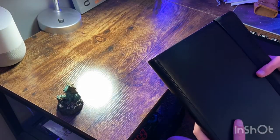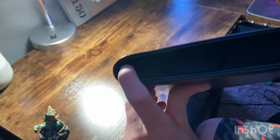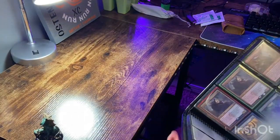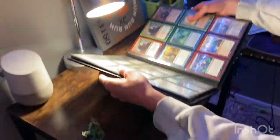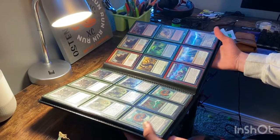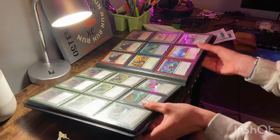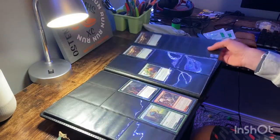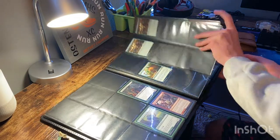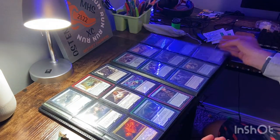Moving on to issue number three. Opening it up to the middle of this binder, you can see the seams, how they're sewn into the middle right there. That is why this doesn't sit flat on a table. You're going to hear it pop right now. I really don't like doing this to stuff I buy, but you came here to see a review — it's not sitting flat on the table. You can hear that creaking when I open it; that's the seams. Whenever I'm showing my friends my cards and flipping through, you can just hear these seams popping. It sounds like it's breaking every time, and then there's the page lifting up causing more tension — it's just wearing this thing out every time I use it.